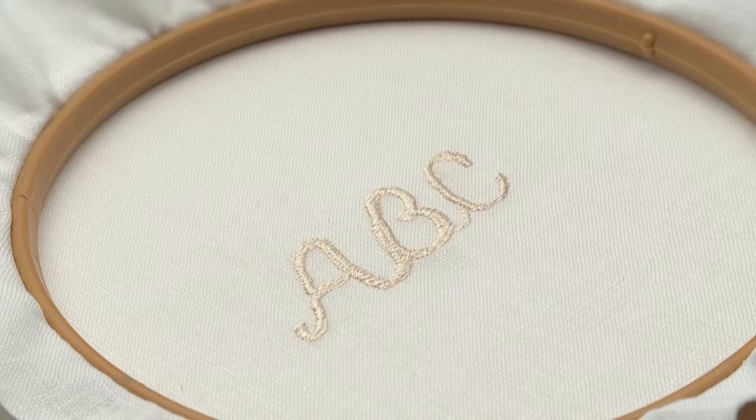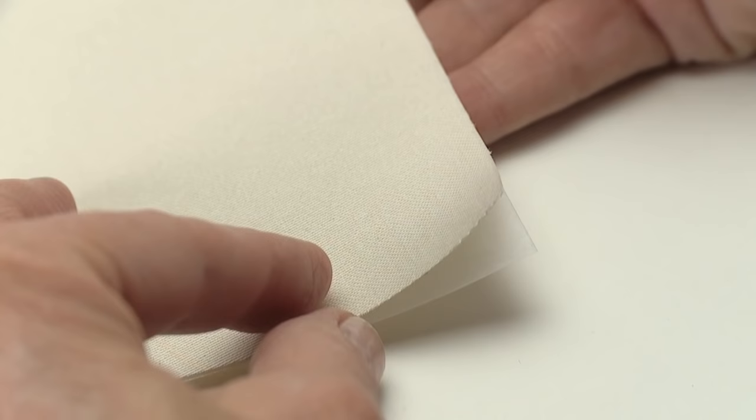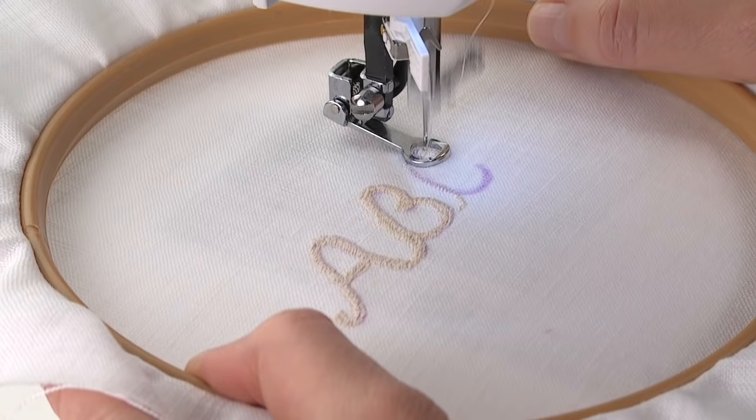For monogramming, set the machine for a zigzag stitch. Place the fabric in a hoop, which will make it easier for handling the fabric as you sew. Apply stabilizer to the back of the fabric following the manufacturer's recommendations. Use a removable fabric marking tool to draw the monogram on the fabric surface. Sew at a fast speed while guiding the fabric slowly as you sew the monogram.